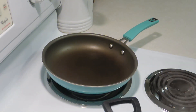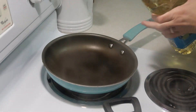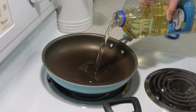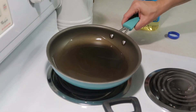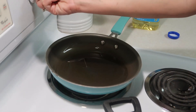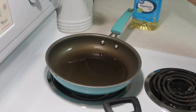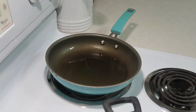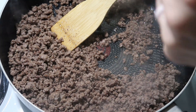Our meat is still cooking but I want to go ahead and start heating up some oil in this pan. I'm going to turn it a little above medium, kind of in between medium and medium high. We're going to let that warm up and then I've got some corn tortillas that we're going to fry in the oil. Our meat is done now so we're going to add in our taco seasoning.